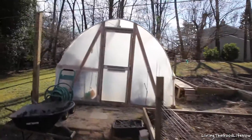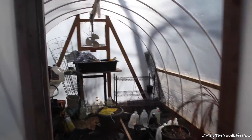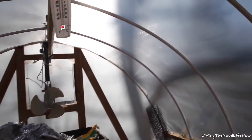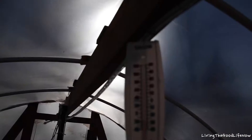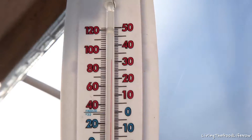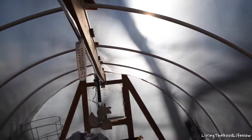It is one year later and this is the current state of the greenhouse. Here's the inside. You won't believe that although it's the end of February, we have a very warm day today. It's 90 degrees inside this greenhouse today and it's the end of February.